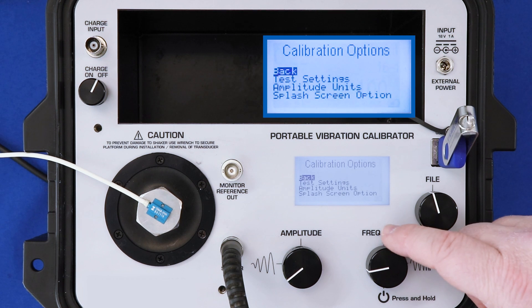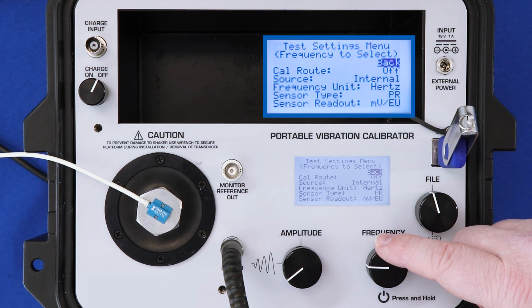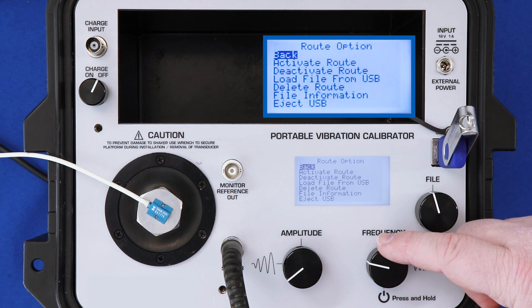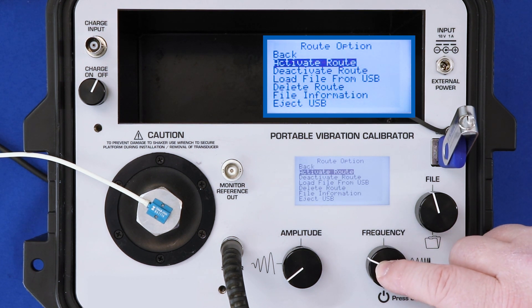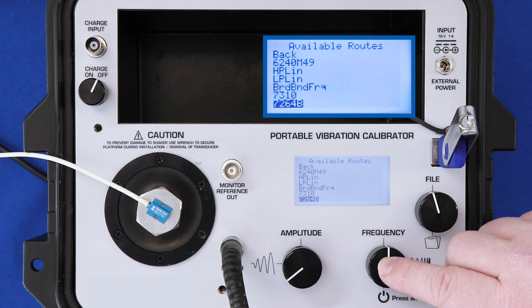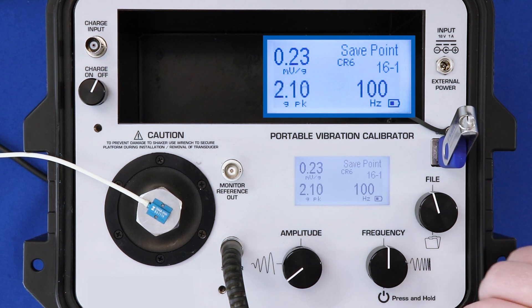To do that, I press frequency and go back to the test settings. We call it a cal route. Click next to cal route where it says off. Activate route. And I'm going to choose my test for the 7264B, which I've already loaded. Go back, and now I'm locked into a cal route. If I spin the amplitude dial, nothing will happen.